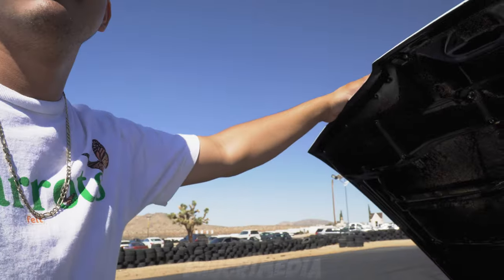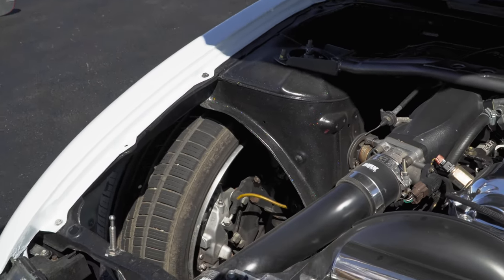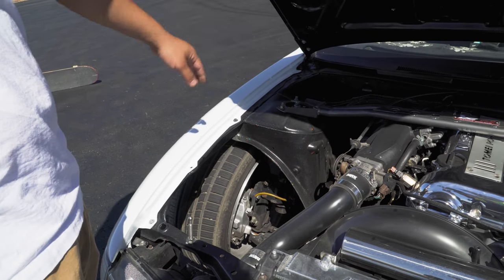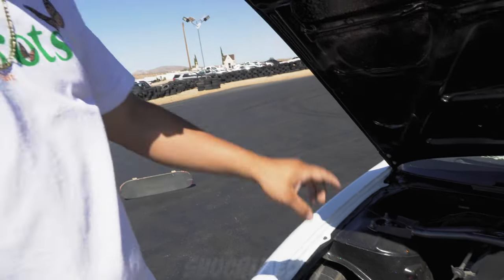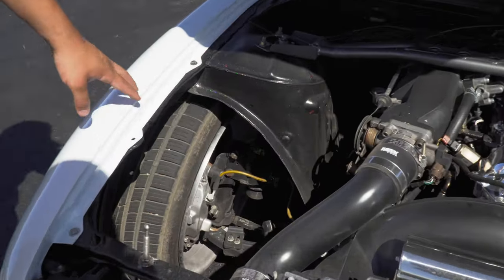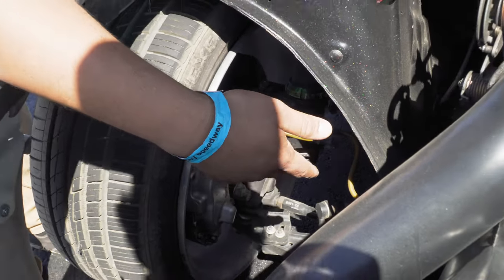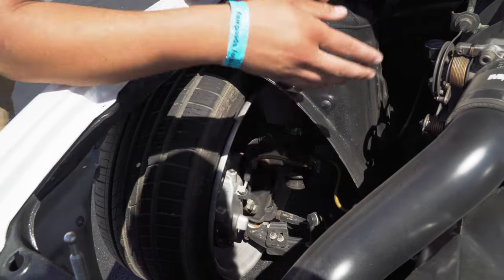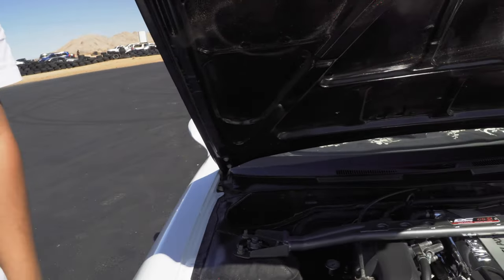For suspension I have Fortunato coilovers, pretty much straight out of the box — nothing crazy on the damping. I believe it's 8K in the front and 10K spring rate in the rear, so it's pretty soft. It also has a GK Tech V2 angle kit with a lower control arm, inner and outer tie rods, and drop knuckles. The knuckles alone lower the car about an inch and help with your tie rod connection point while keeping stock factory geometry within spec.